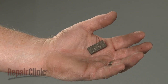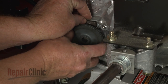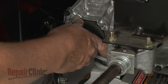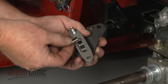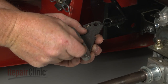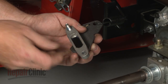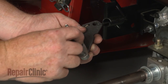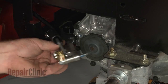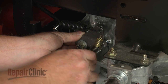Install the new inner brake puck by aligning it on the transmission housing. Hold it in place as you reposition the brake rotor. Confirm that the pushpins and backing plate are in place on the brake assembly, then align the outer puck. Hold the components in place as you reposition the brake assembly on the transmission housing. Thread and tighten the mounting bolts to secure.